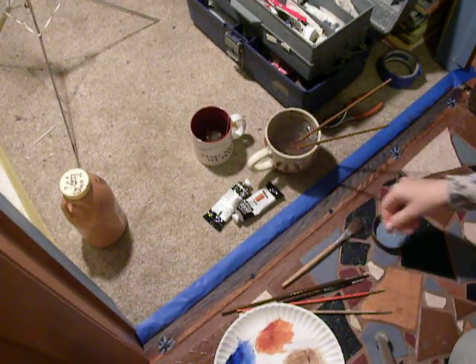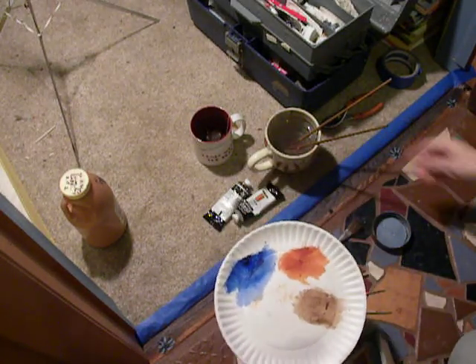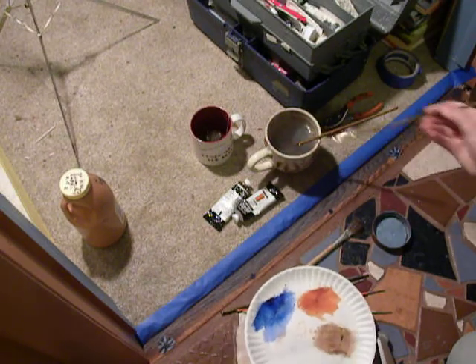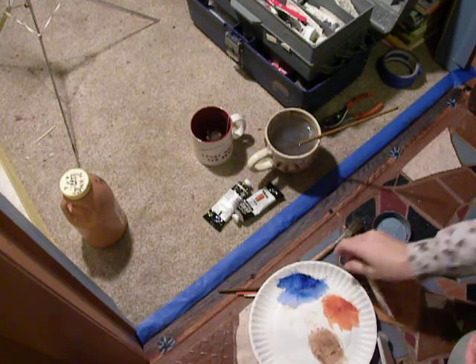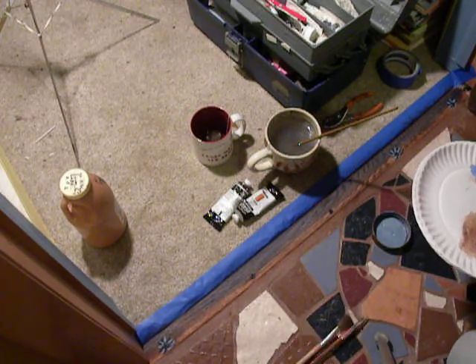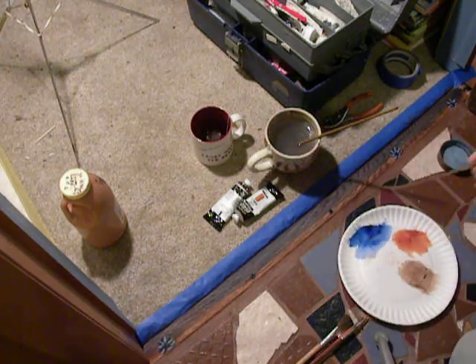I went ahead and finished the wash with the phthalo blue, and with the burnt umber and burnt sienna. I've been trying to figure out something interesting to do with the screws, because they are a blue — he was thinking, when he picked them out, that they kind of matched the tiles and the floor, and he knew they were going to have to show the way he was going to have to do it with the cement, so he was trying to choose something that would be something I could work with.